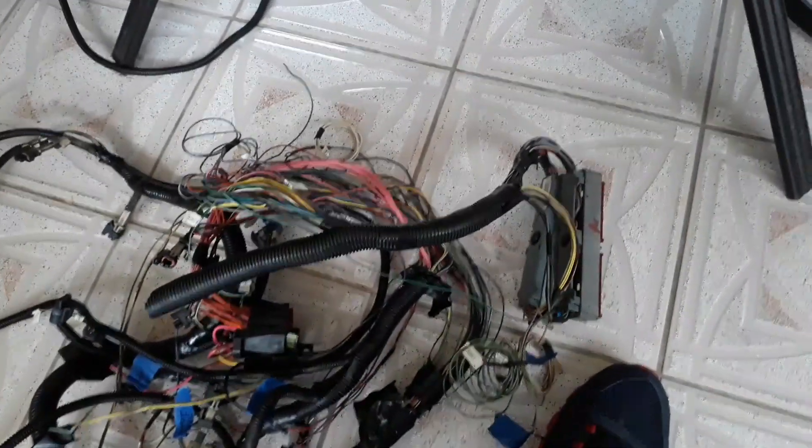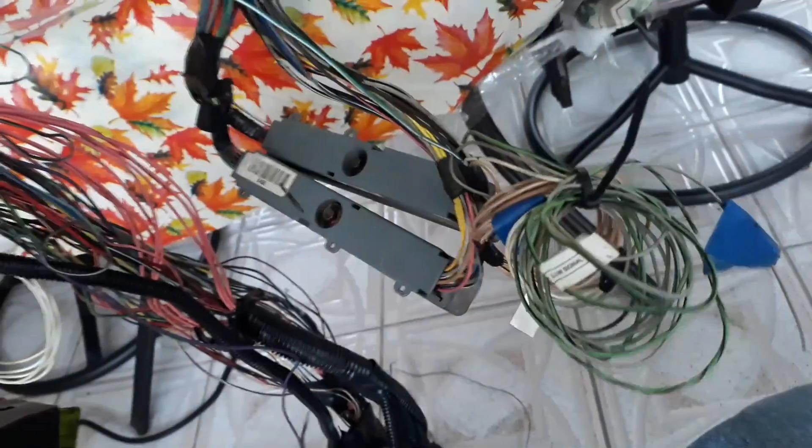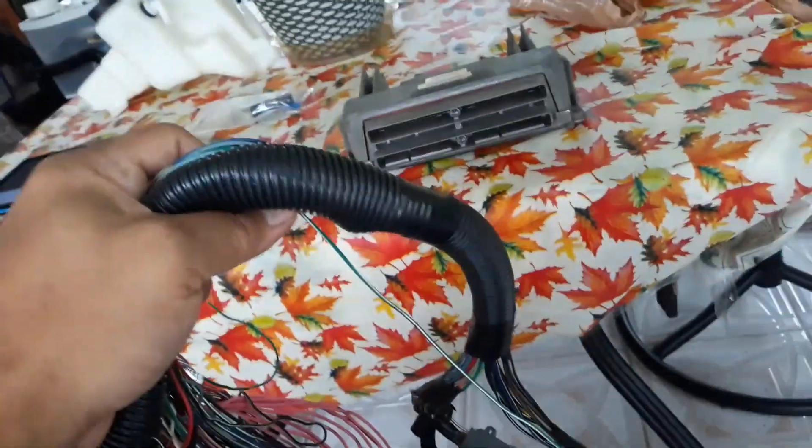Okay so that's my harness right here. So let the cutting begin and I'm going to show de-pinning and just the wires that I need to make it happen. So here we go.